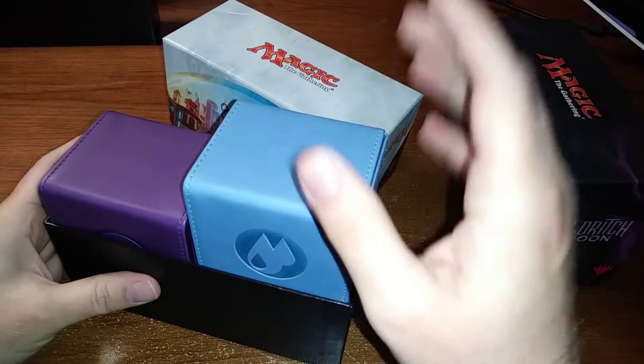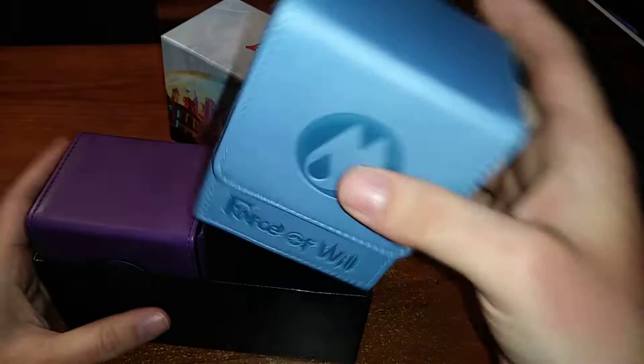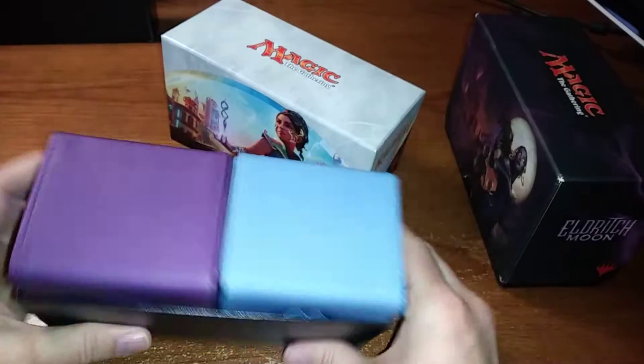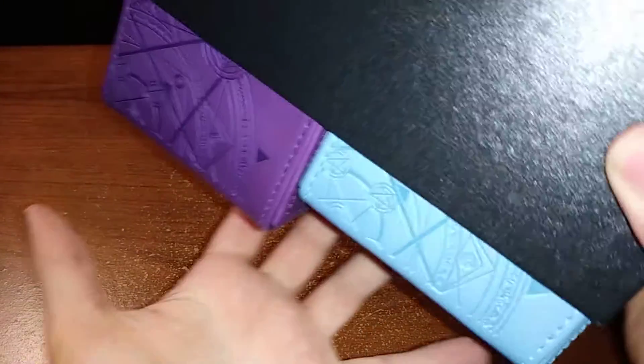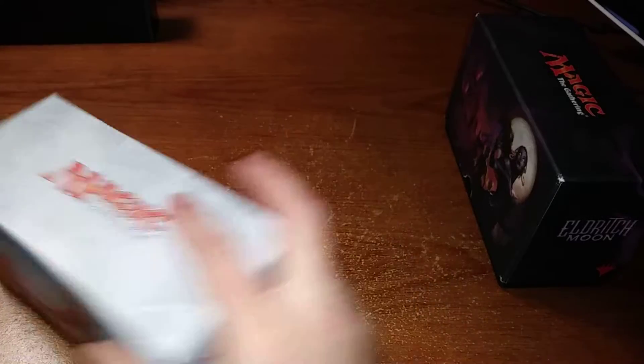These are perfect size — the commander decks fit perfectly in there. Super awesome magnetic seal. However, the new ones have like a weird triple flap that wraps all the way around. Those won't actually fit in here. But look how tight that fit is — barely comes out, but it's perfect. You just have to basically dig in there to get it out, otherwise it will scrape your lovely pleather items.